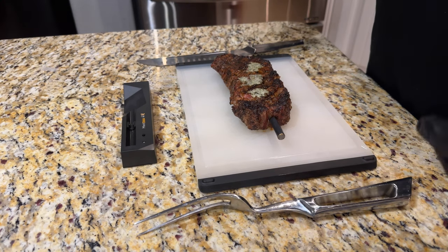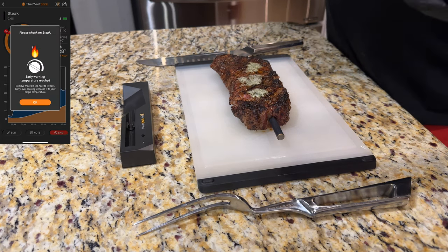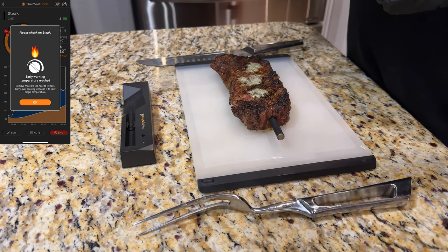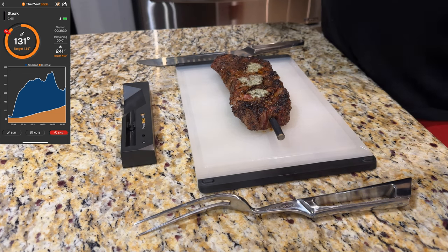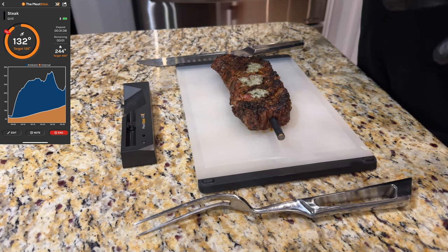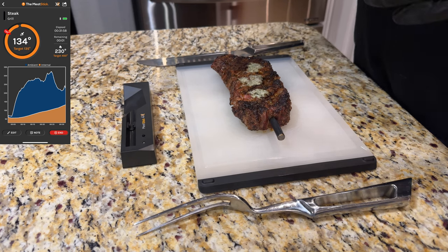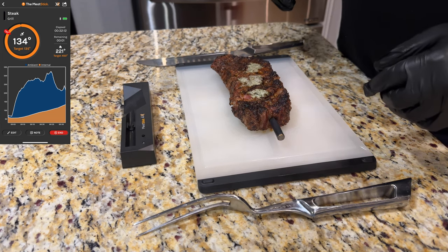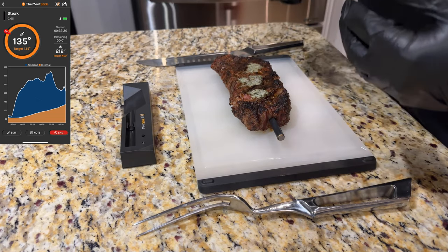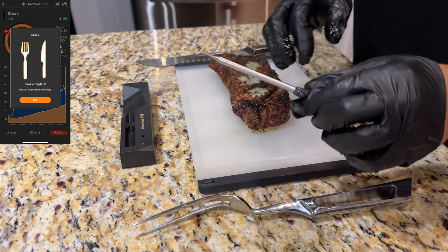Here we are — the ribeye has been resting for 10 minutes. On the app it got up to 130°F and then it told me to watch the steak, that it was almost done, and to go ahead and take it off and cover it. If you've never cooked a steak before, you can just follow the directions on the app — it's really detailed about what you need to do. The instant read was about four or five degrees different but caught up. After resting it went back up to 137 to 138, then settled around 135.